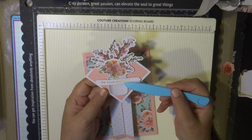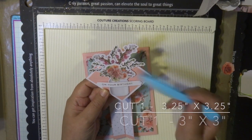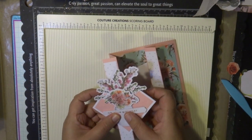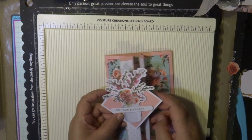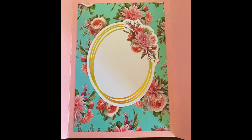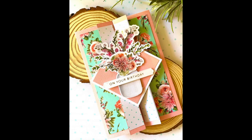For my topper, I foiled the sentiment 'On Your Birthday,' added matching cardstock to create a border cutout of the square, and added all the ephemera pack elements to create a beautiful cluster of flowers. I'm only adding foam tape on one side of the flap so that when it opens up it stands beautifully. Inside, I placed one of the golden frames from the ephemera set — that sets it up beautifully to write a message. It's a very quick and easy card that stands beautifully on the counter.